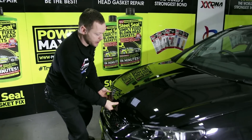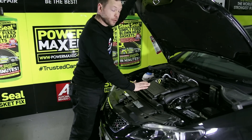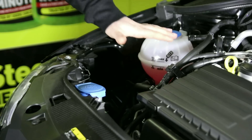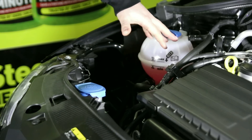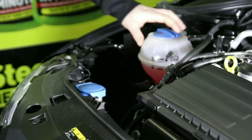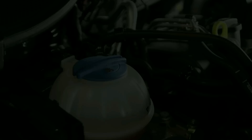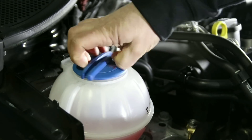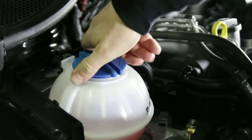Open the bonnet and make sure the engine's cool before we start. The product is introduced to the coolant system through either the radiator cap or the expansion bottle. On this vehicle we can't get to the radiator cap, so we're going to go into the coolant system through the expansion bottle itself. We'll remove the expansion bottle cap, ready for the Steel Seal to be poured straight into the system.